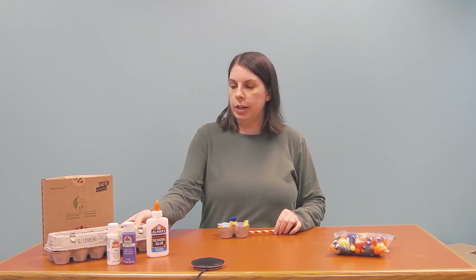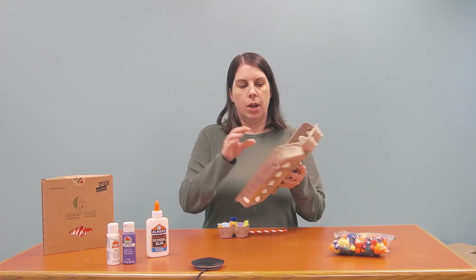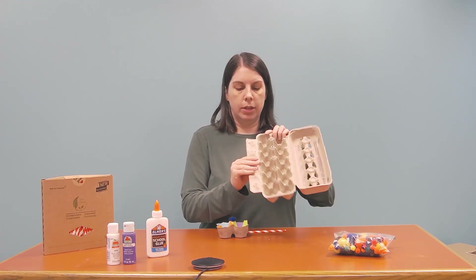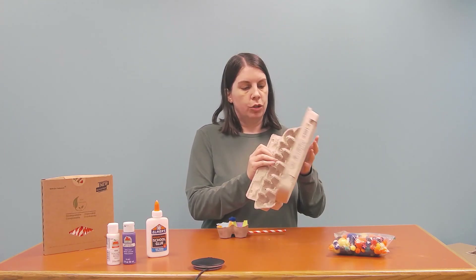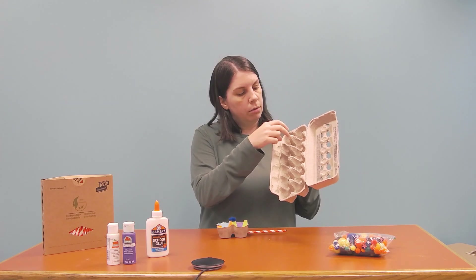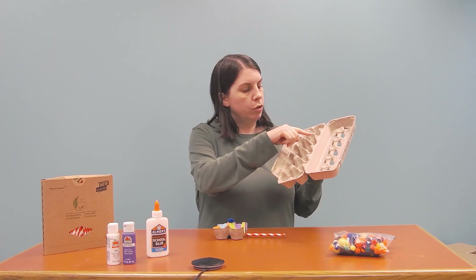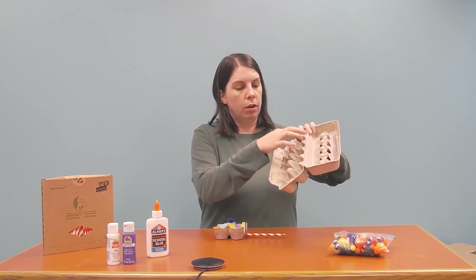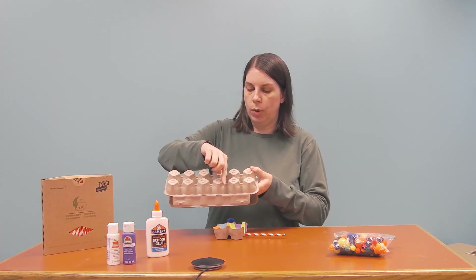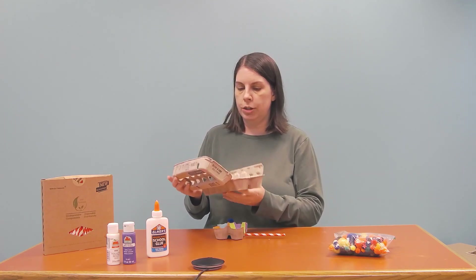First of all you're going to take your egg carton and you're going to cut off the top straight down here and cut off this side straight down again. You want to have four of your egg holders for your flower, as you can see. After you've cut off these sides you can flip it upside down and use that as your guide, cutting in between there and leaving the four. So that's your first step.